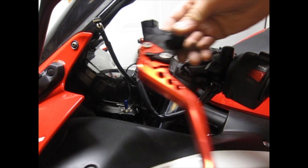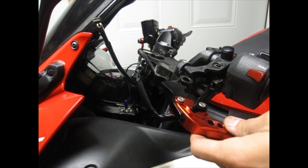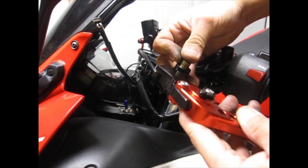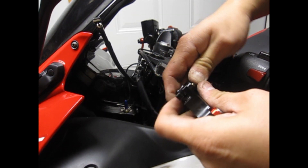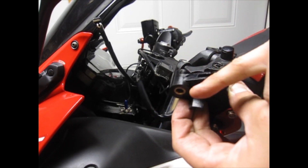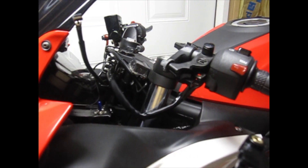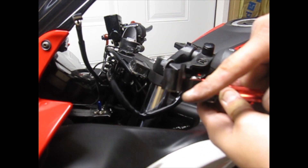Next, you're going to want to grab your aftermarket clutch lever. Grab your sleeve and put it inside — it should go in pretty easy. If need be, you may want to hammer it a little bit so it can be flush top and bottom. It's poking out a little bit, so I'm going to go hammer it a little bit. After hammering it, as you can see, it's even on both ends.